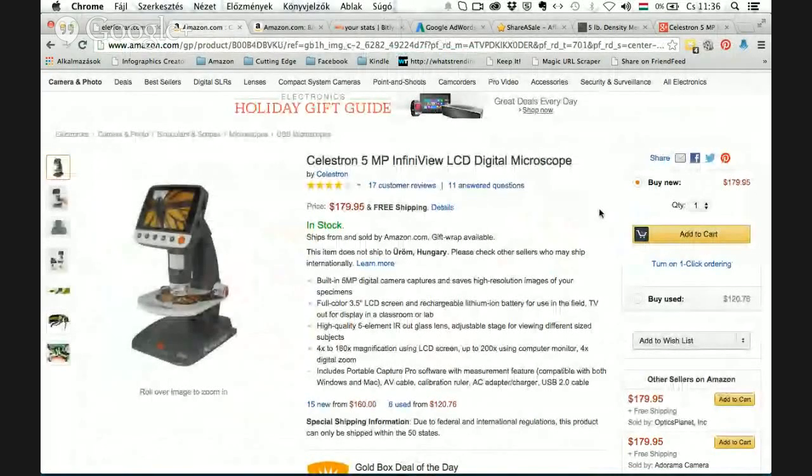A Black Friday deal is starting on the Celestron 5MP XL Infinity View LCD digital microscope. Before you click on the link below, I want to review this product, tell you what it's for, and whether it's for you or if I should recommend another microscope.